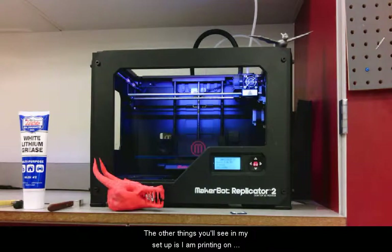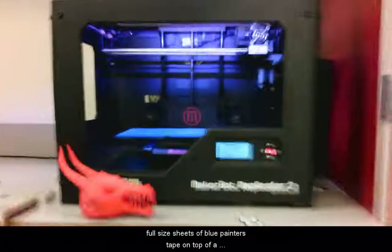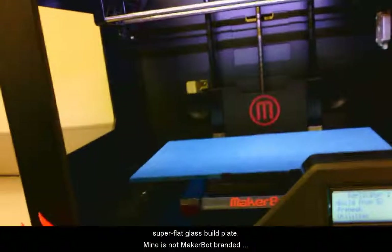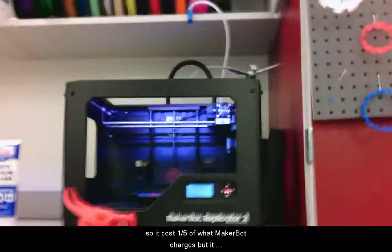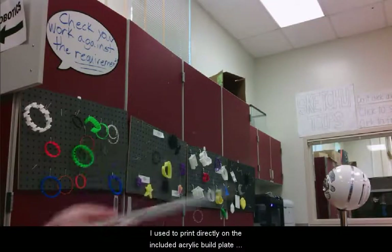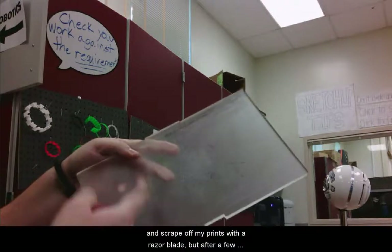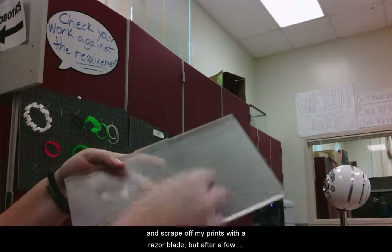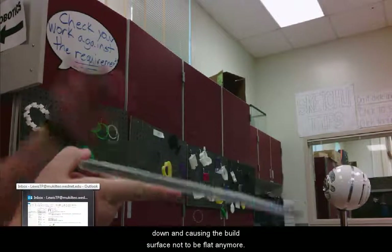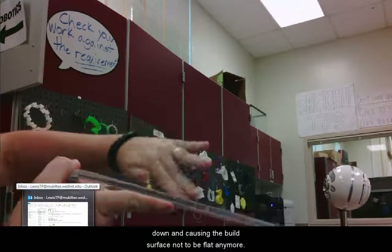The other thing you'll see in my setup is I am printing on full size sheets of blue painter's tape on top of a super flat glass build plate. Mine is not MakerBot branded, so it costs one fifth of what MakerBot charges, but it works well for me. I used to print directly on the included acrylic build plate and scrape off my prints with a razor blade, but after a few hundred prints, the center of my build plate was wearing down and causing the build surface not to be flat anymore.